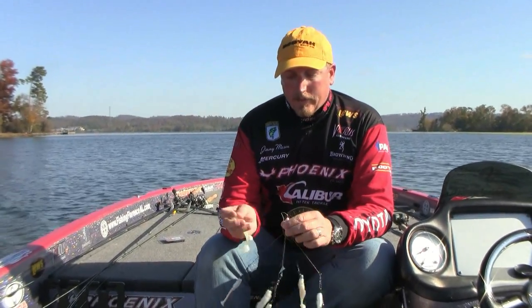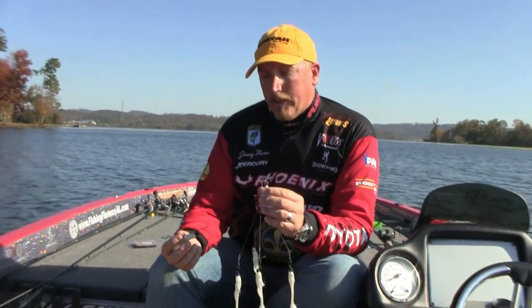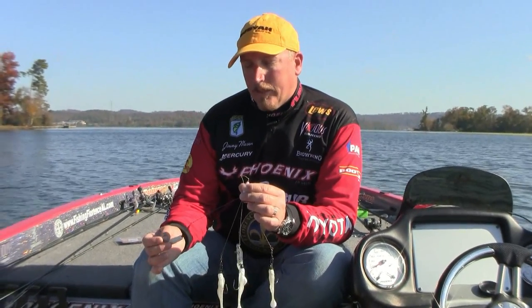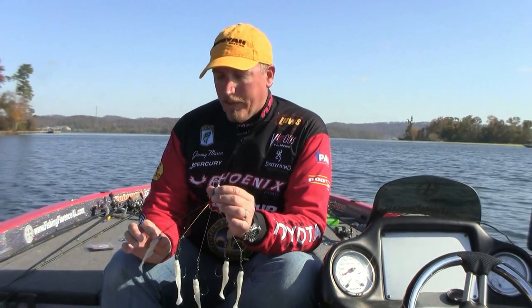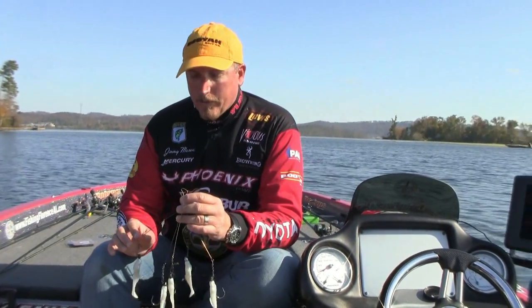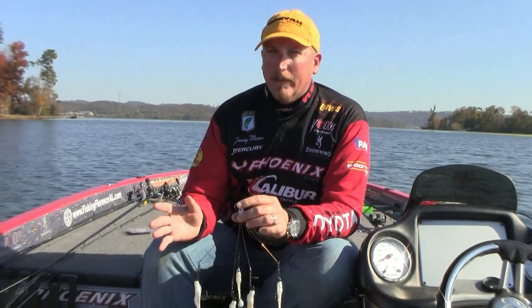Equipment-wise, when I'm throwing this, you want to use a long rod. The two rods I use, depending upon how heavy of jig heads I'm using, are either a 7'6" Dobbins light flipping stick or a 7'9" Dobbins swimbait rod. If I'm using over a quarter ounce heads on this, then I'm going to go with the swimbait rod — that'll handle up to a 4 ounce swimbait. By the time you get it all loaded up with those heads, you're talking about a 3.5 to 4.5 ounce bait for the whole rig. So you definitely need that longer rod with some give in the midsection where you can lob it out there.